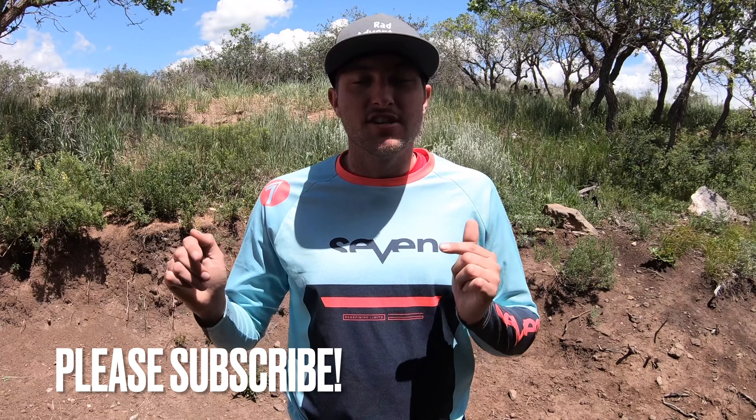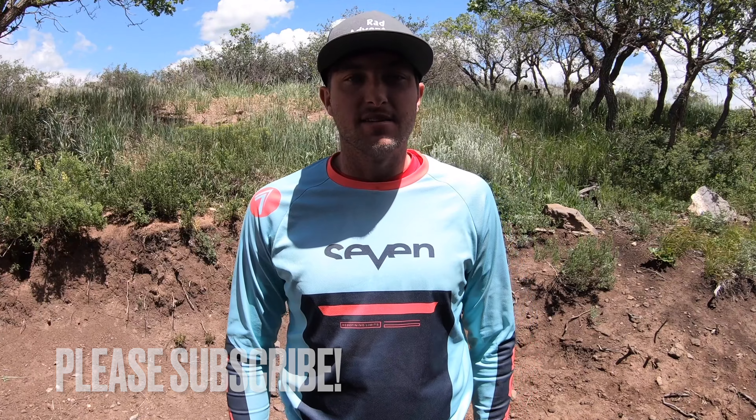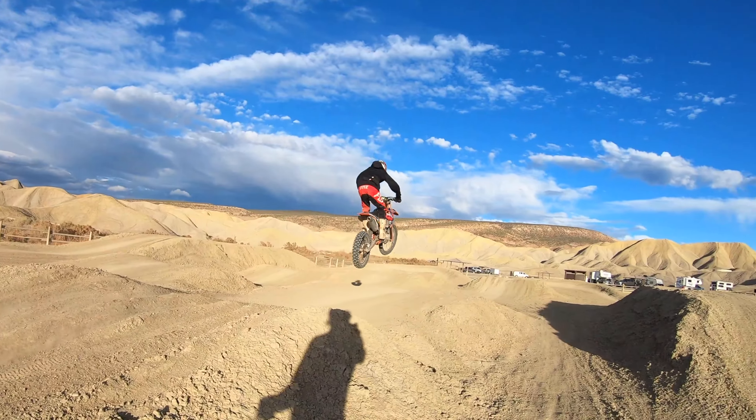If you haven't hit the subscribe button yet, make sure you hit that and ring the bell so you don't miss out on any of my future dirt bike riding tips. Now that we've covered our cornering with our rear brake and how we can use it to affect the bike in different ways, how can we use the rear brake whenever we're actually trying to hit a jump and we're in midair?